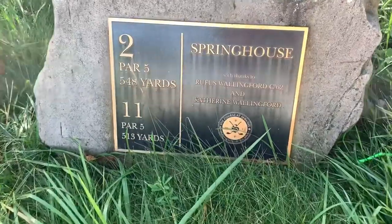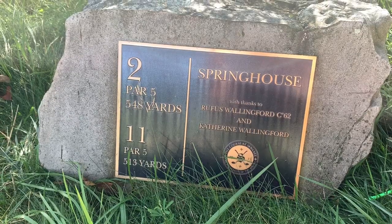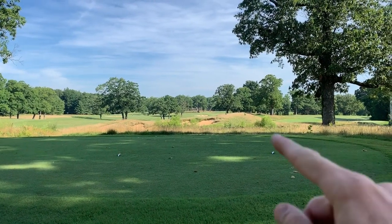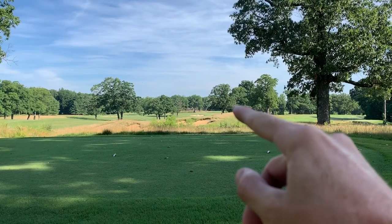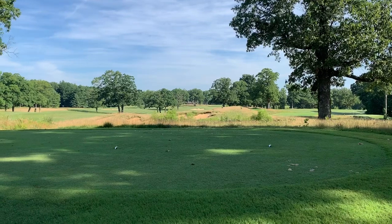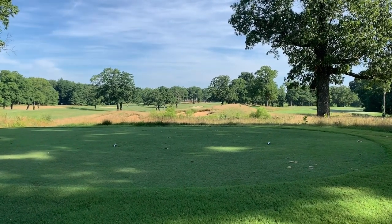These greens look good, they roll good, they're pure. Looks like back-to-back par fives to start — 548 yards, we're going to play it from here. Par 5 number two looks like this hole bends just a little to the right. Green kind of sets back right in there. I think our aiming point is going to be that bunker — the first bunker you see is carryable, the second one is not.